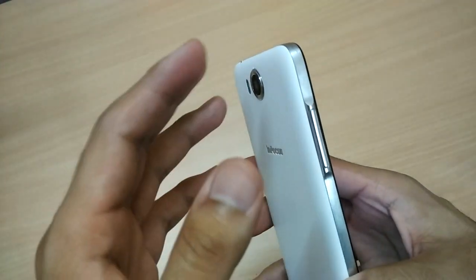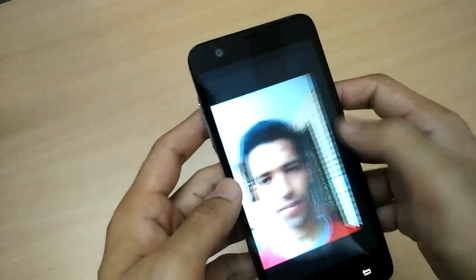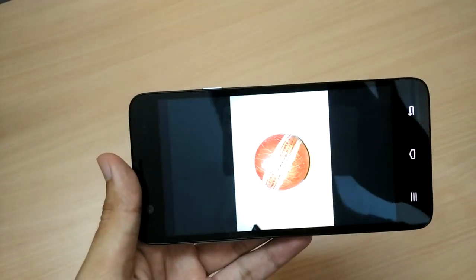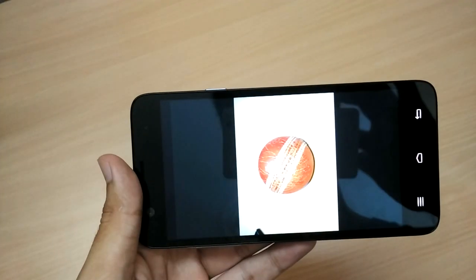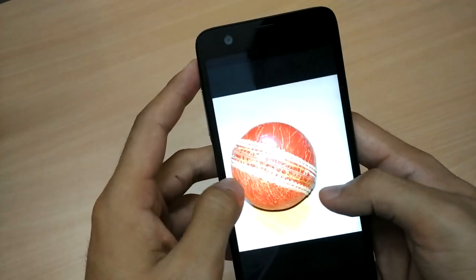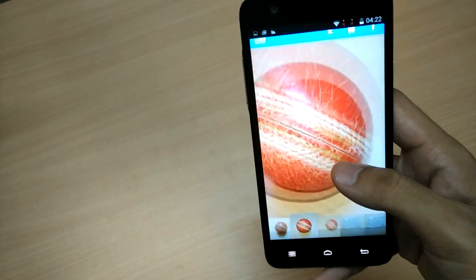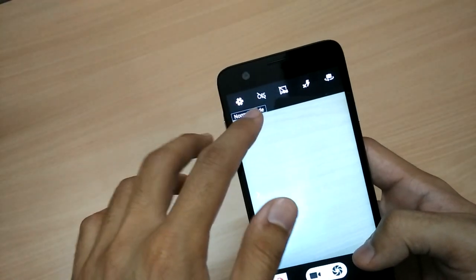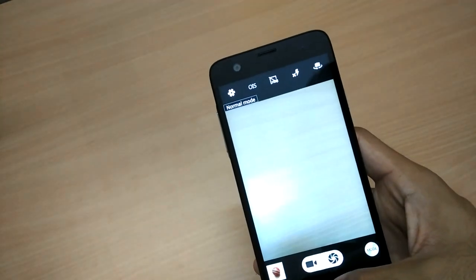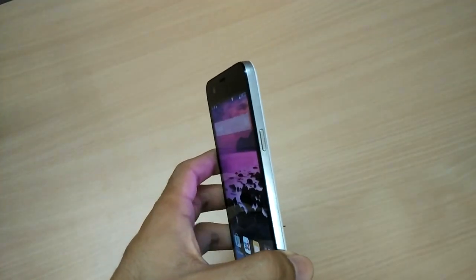Moving on to the rear camera: this is an 11,000 rupee phone, or less than $200 outside India, and it has a dual-tone flash which does not render the image yellowish. I've seen several cameras using dual-tone flash that simply end up rendering images pretty yellowish, but images appear fine on this phone. Moreover, the rear camera has optical image stabilization, which provides stability and a better image — a first in this kind of segment.